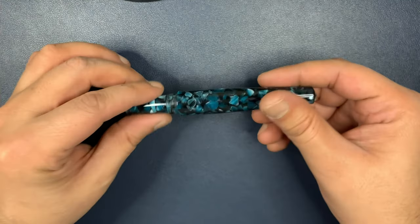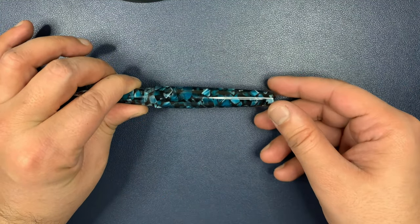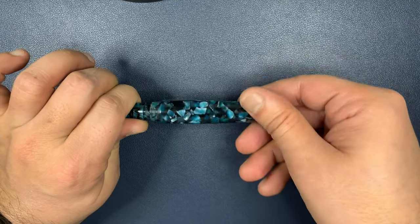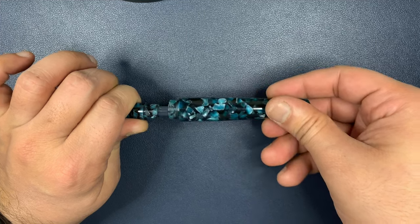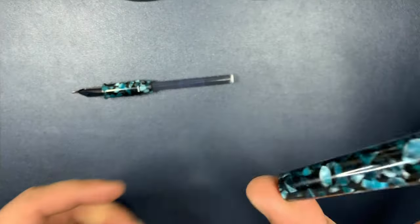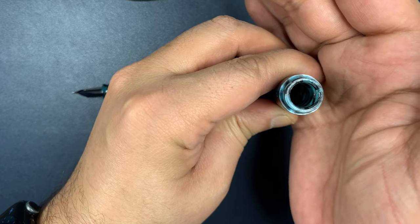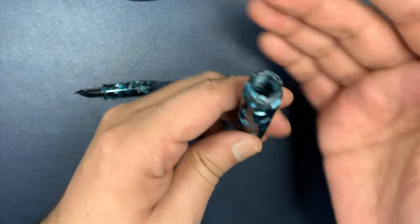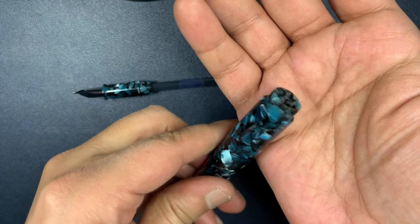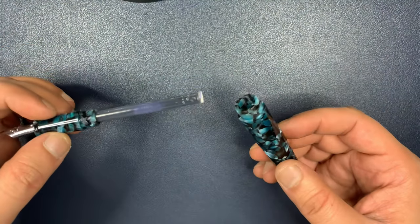This pen can be eyedroppered, so it has a lot of threads when you open it — about 13 to 14 turns. This entire barrel is essentially your ink storage, so it's a massive ink capacity. You would probably need to put some silicone gel in the end, or if you have rubber o-rings you can use those to seal it. I haven't tried eyedropping it personally — I think it's just an unnecessary mess.